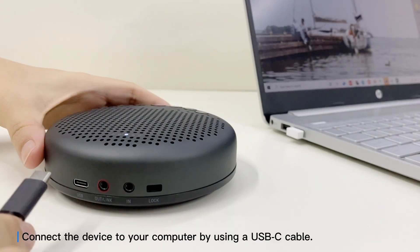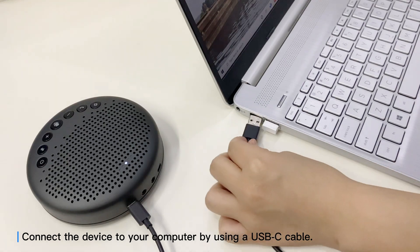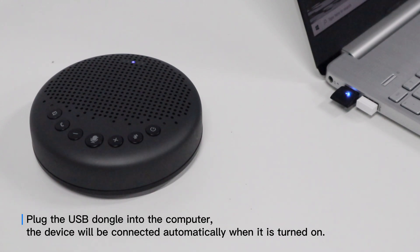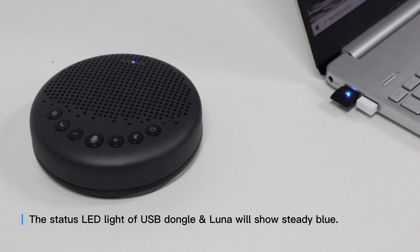Connect the device to your computer using a USB-C cable. Plug the USB dongle into the computer. The device will be connected automatically when it is turned on. The status LED light of the USB dongle and Luna will show steady blue.